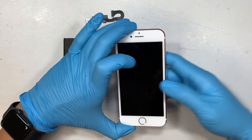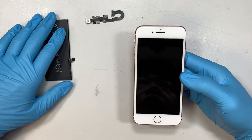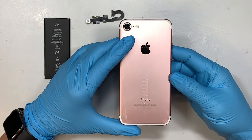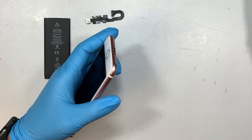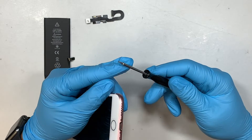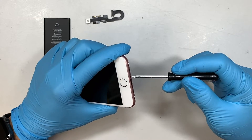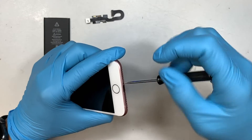Hopefully we can fix the problem, and if you do have the same problem on your iPhone 7, I hope that this video would be helpful to you. Again, this is the iPhone 7. The first thing I like to do is to get myself a Pentalobe P2 — this is the 0.8 Pentalobe P2. I'm going to remove the two screws here at the very bottom, right next to the charging port.